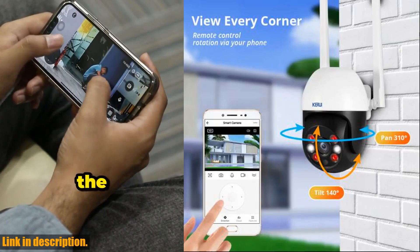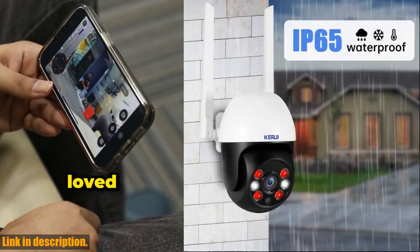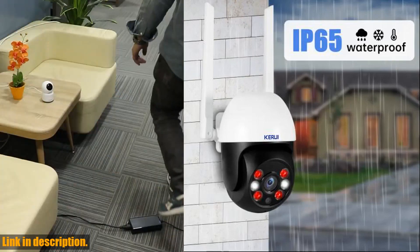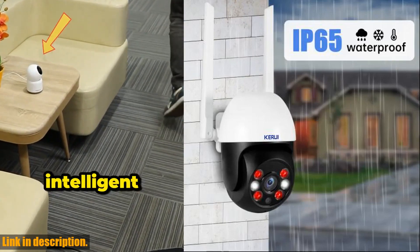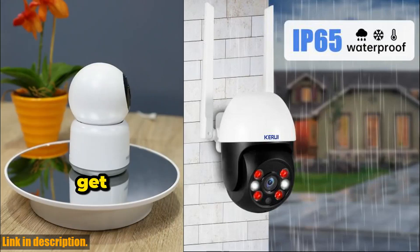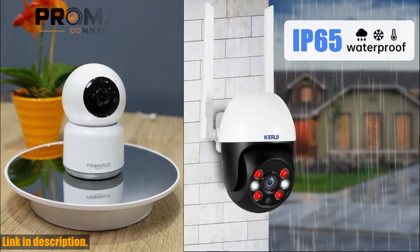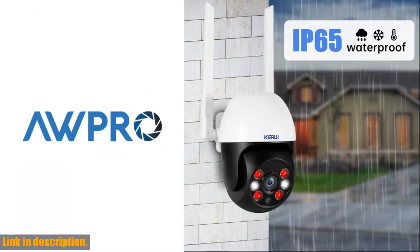This camera is an absolute game changer when it comes to home security. The package includes everything you need to get started, and you have the option to choose the camera with or without an SD card. With automatic motion tracking and 3MP-5MP HD video quality, the clarity of this camera is simply unparalleled.